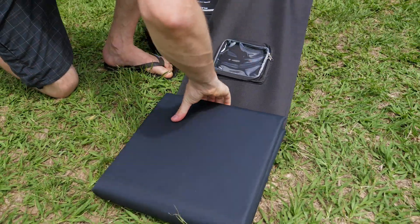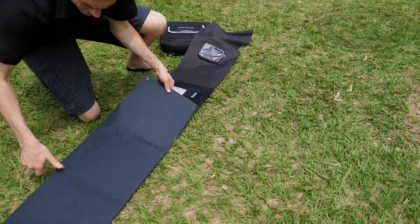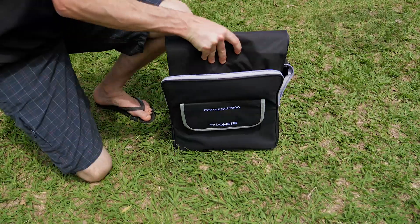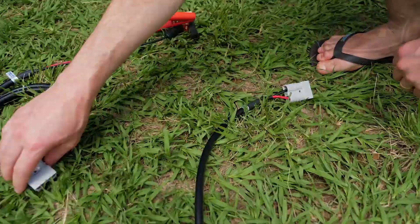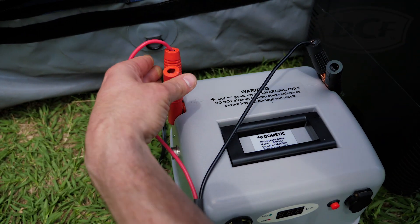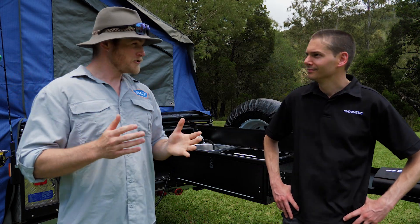You can even take this out in the boat — it's IP65 rated so it's dust proof and water resistant. The kit comes with everything you need including the solar blanket, carry bag, regulator, 5 metre extension lead with Anderson plugs, as well as alligator clips. What's really exciting is the efficiency — they use the American made SunPower cell, which has low heat absorption and is famous for being the most reliable and technically advanced in the solar field.